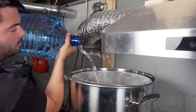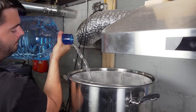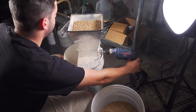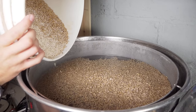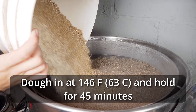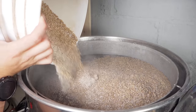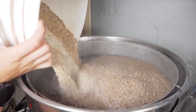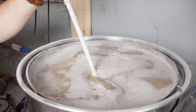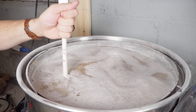I added 16 gallons of spring water to my 240-volt, 20-gallon Clawhammer Supply system and began to heat it up to that first mash temperature. As I was doing this, I milled out my grain and got ready to dough in. Once the target temperature of 146°F was reached, I doughed in with my grist and made sure to stir it thoroughly and break up any dough balls that formed to ensure an efficient mash.